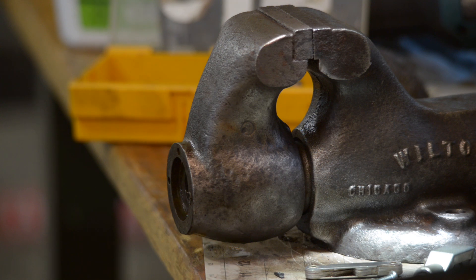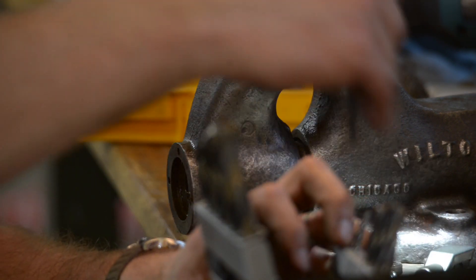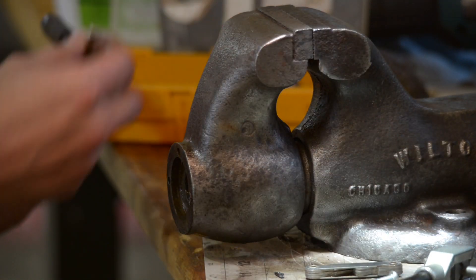I managed to drill through the screw. That was pretty easy - second time's a charm. Hopefully I haven't chewed up the threads too much and I can get it to clean up with a tap.